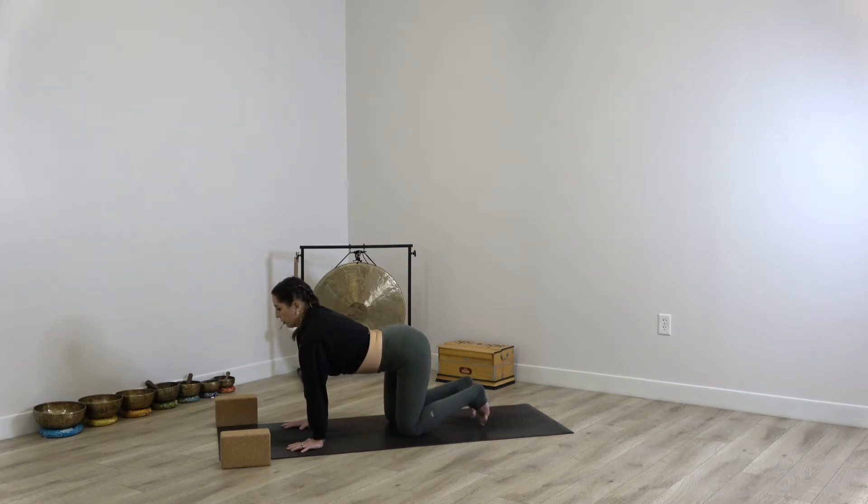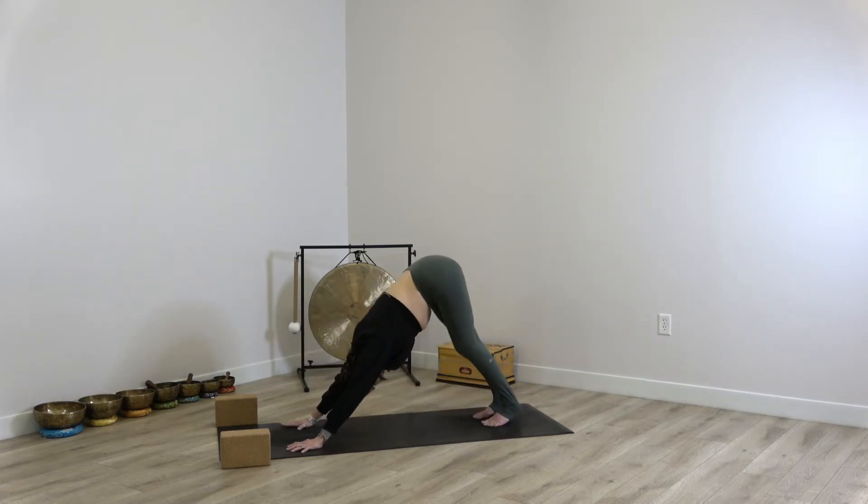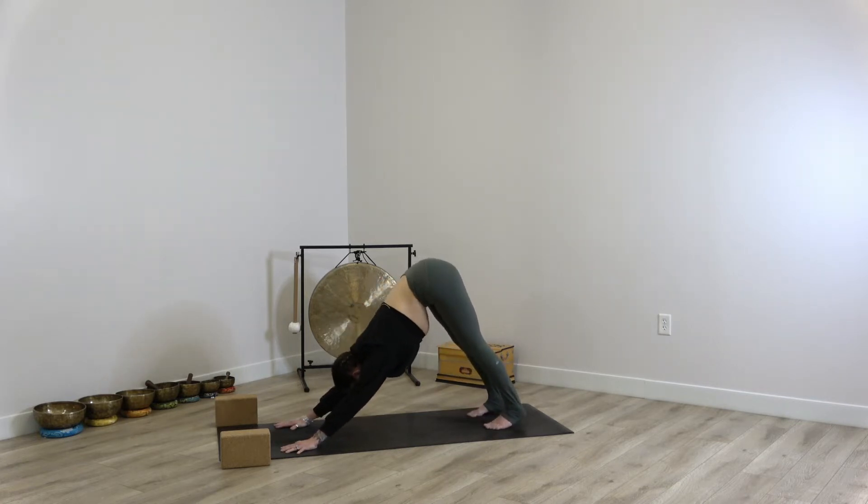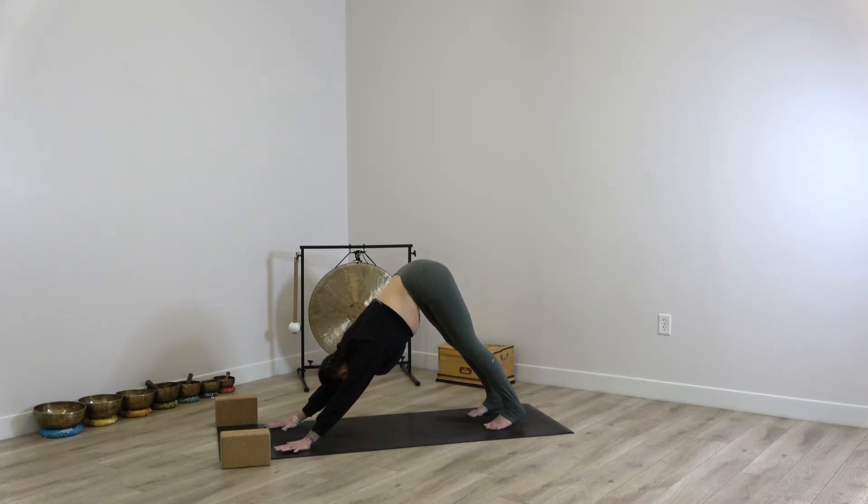Downward facing dog. Pedaling out the legs here, taking a moment to invite a little bit of release in the backs of the legs, in the hamstrings. Nodding the head yes or no. Just noticing what it feels like to arrive in your first downward facing dog — as if this is the first downward facing dog you've ever been in in your entire life.